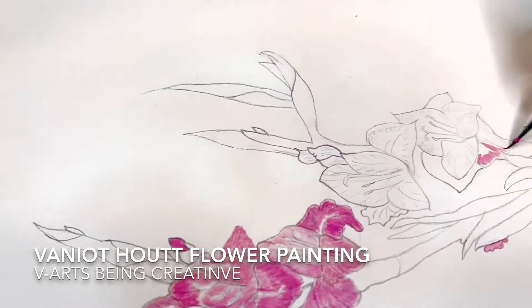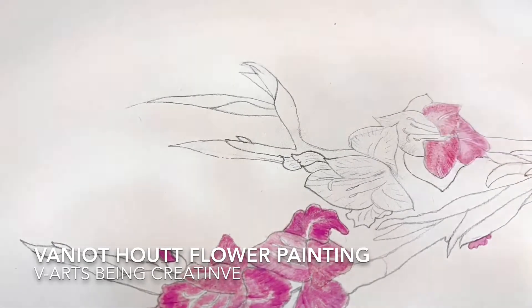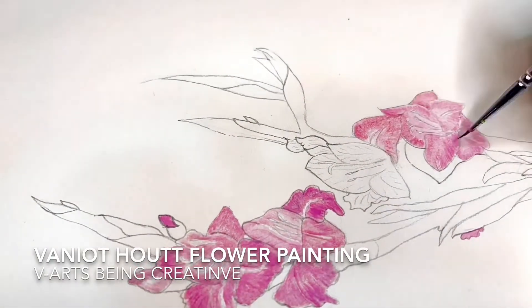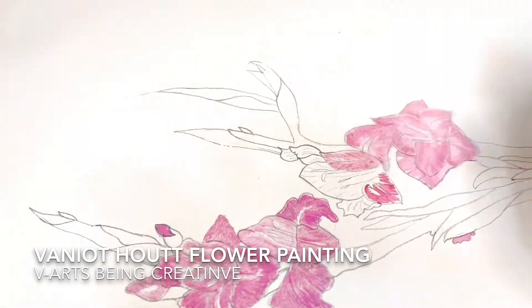I am there for you to guide, teach, and create your arts.